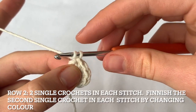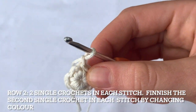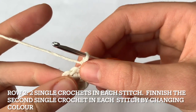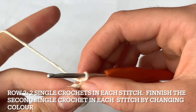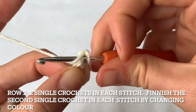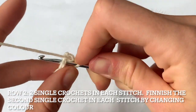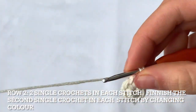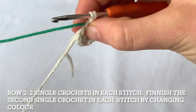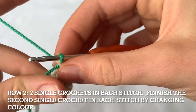Now we're going to do row two. We're going to chain one, and for this row we're going to increase by doing two single crochets in every stitch. So in this first stitch we go one, two, and in the second stitch we're not going to finish off the stitch properly because we're going to change color — we're going to put the green yarn in.